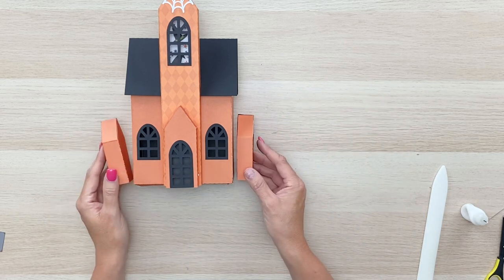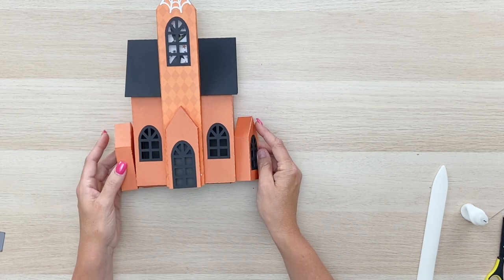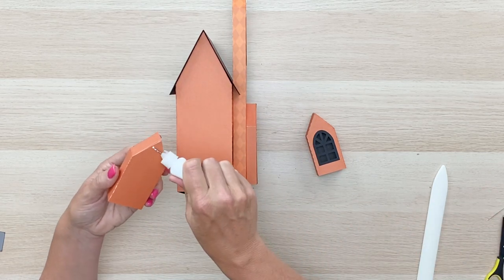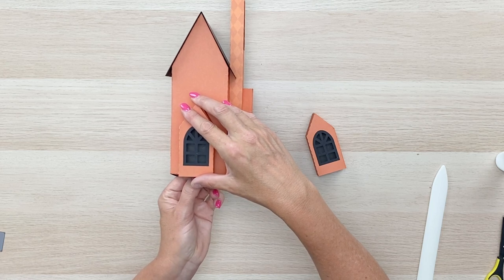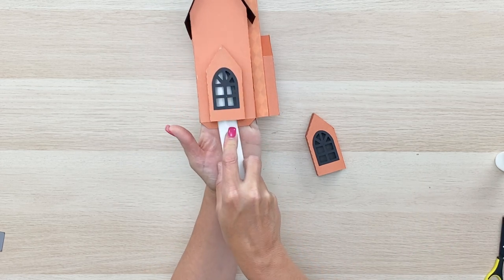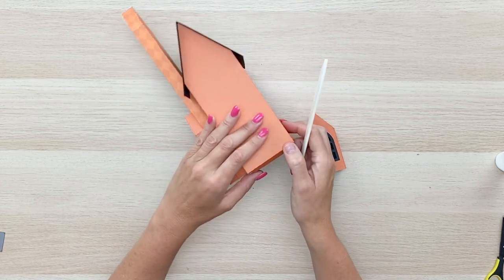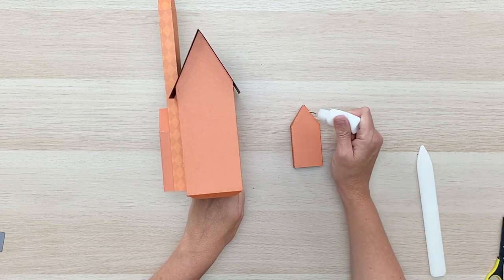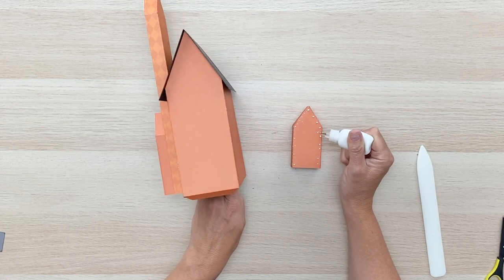The other two are matching sizes and they're going to go on the sides of the house. Turn the whole house on its side, put adhesive on the back of the little dormer outbuilding, flip it over, and center it on the side of the house. Then flip to the other side and do the same thing, putting a little pressure with one hand while adding glue to the piece on the other side.